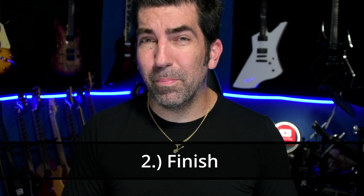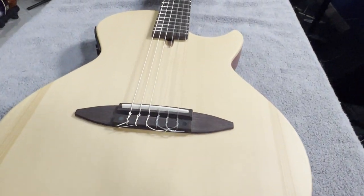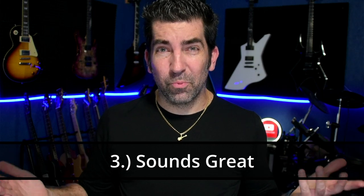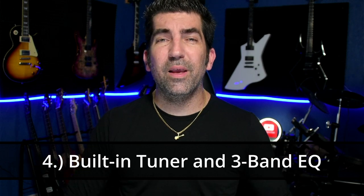Number two: the finish. I was pleasantly surprised by how nice it was — it's a really good-looking guitar and nothing about it makes it feel or look cheap. Number three: it sounds really good. This guitar has a great tone for what it is; it gives you a classical nylon feel and it's a different approach to playing acoustic songs. Number four: the built-in tuner and three-band EQ worked particularly well when jamming with friends — I could make minor adjustments right on the guitar without going over to the amp.